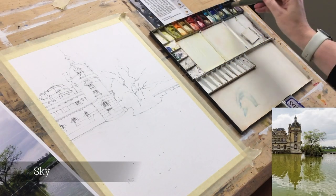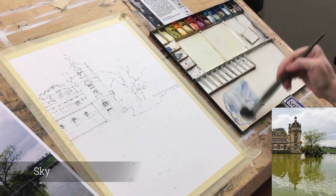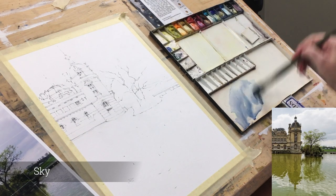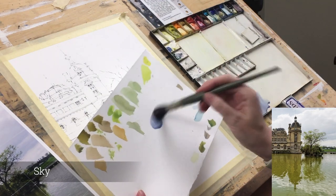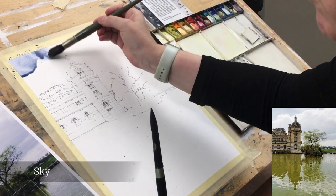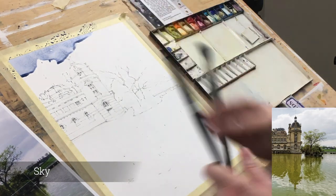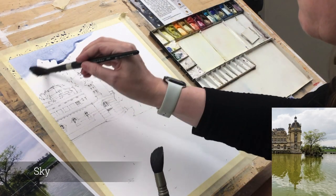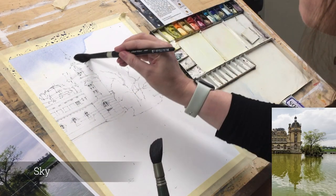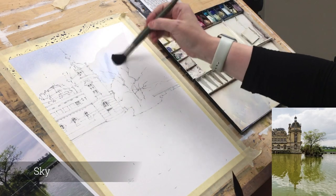On to the sky. I'm using some cerulean here and just a little bit of permanent rose just to make it slightly purpley — a good mix. I'm using a big brush, this is an Escoda Aquario size 14, and you can see this is very fluid paint falling into a bead. Now this is a clean damp brush just going across that edge, wetting the paper and letting that colour just seep down to give a beautiful soft edge for that sky.